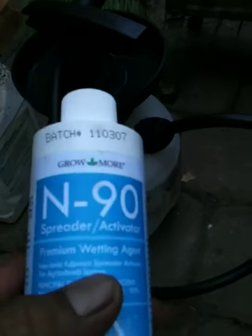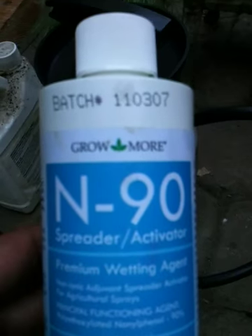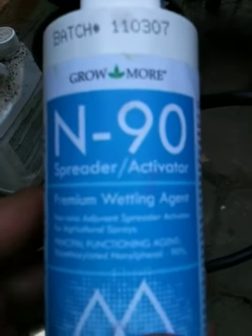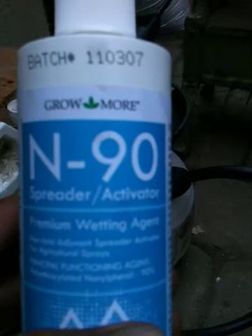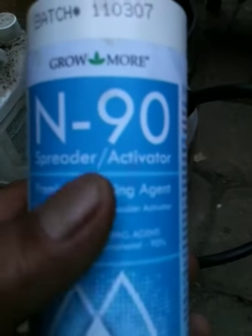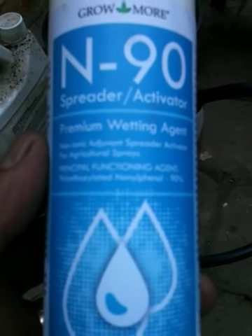So this is what I used inside of the neem oil. I expect that it would be hanging around that leaf for a lot longer than if I just sprayed the neem oil by itself. Now, I believe there's a lot of other wetting agents out there. Some are just soil penetrants, so be careful what you buy and look for a wetting agent. It will tell you that it's a spreader and activator for agriculture sprays. A lot of times when you see these guys dusting the fields, they'll be putting this in their 55-gallon drums to make sure that the pesticide or neem oil sticks to the leaves and lasts a lot longer.